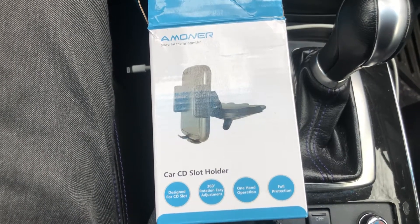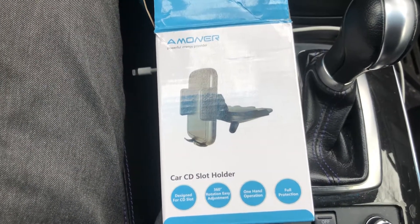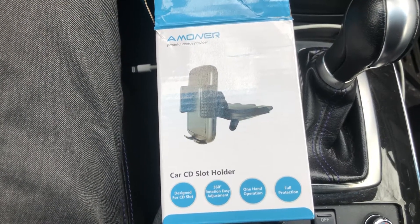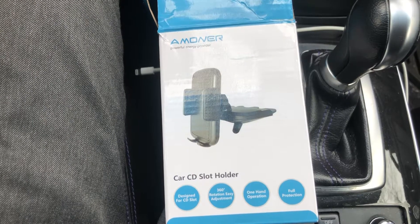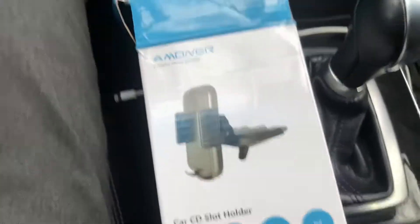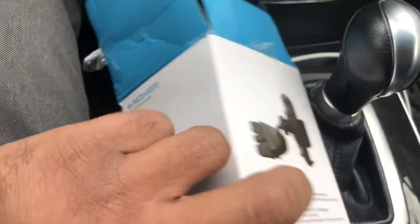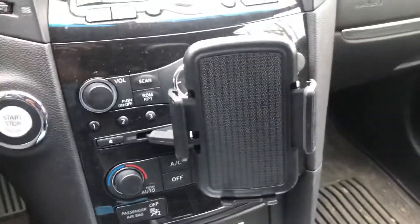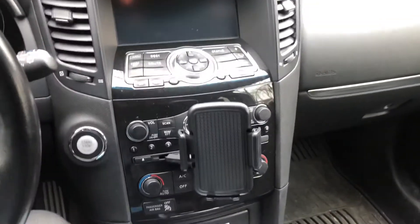Hello everyone, I just want to share my experience with this car CD slot phone holder. I really like it, so I wanted to share it here. You can find it on my Amazon. It's very nice — it just goes on your car just like that.